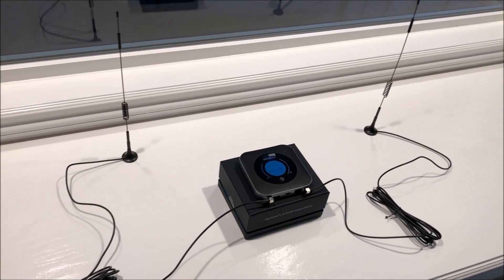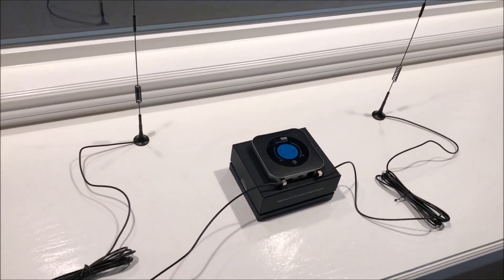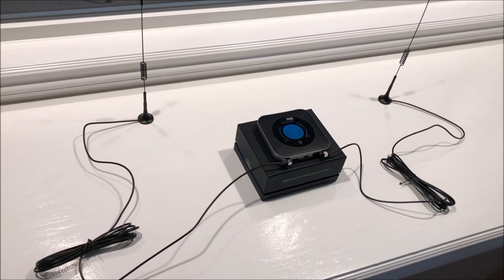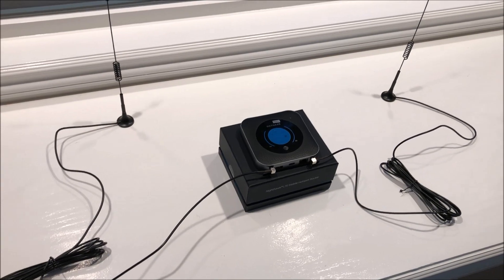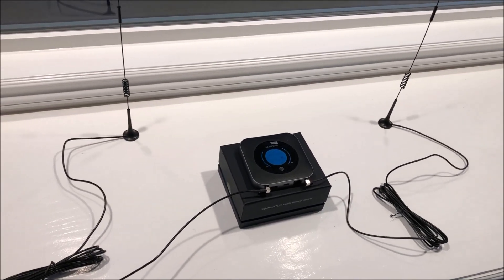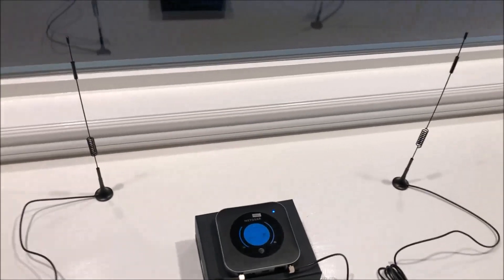After looking at the speed test results, I'm happy with my purchase of these antennas. For $15–$16, it was well worth it to get a nice boost to my download and upload speeds. So if you're interested, feel free to check them out.